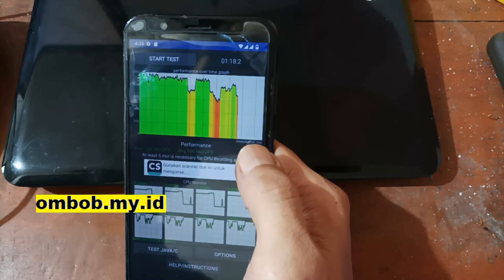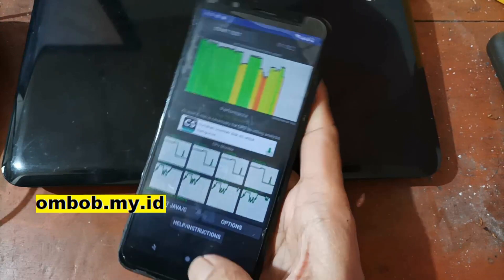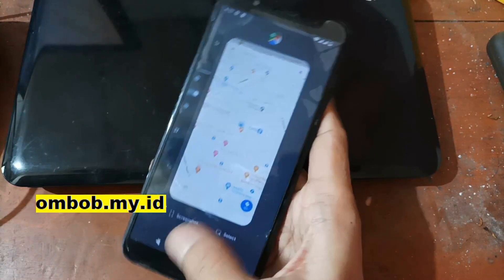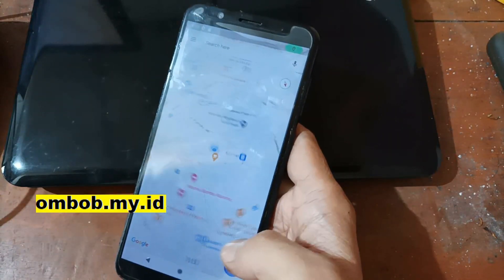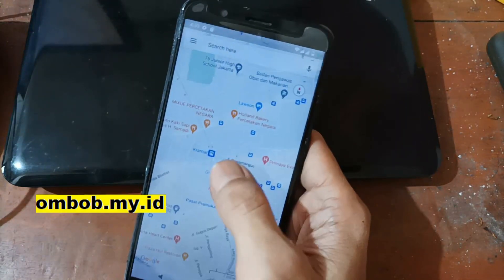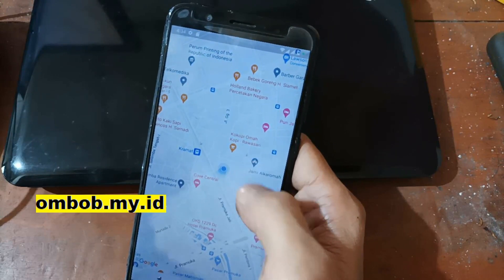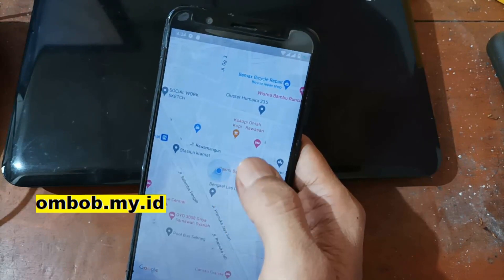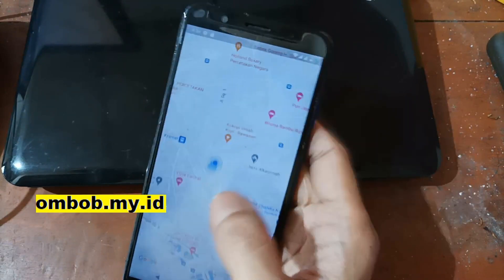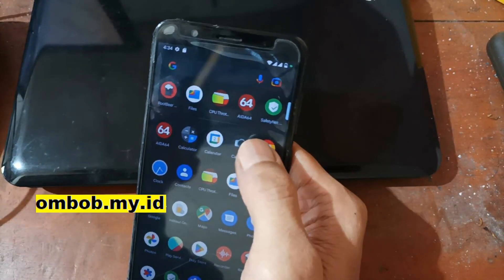Let's open the Maps app to test GPS. Here we go — it's showing me my exact position. The GPS doesn't have any problem at all.